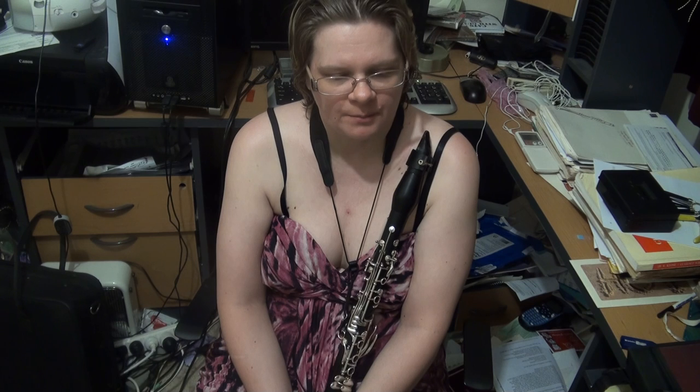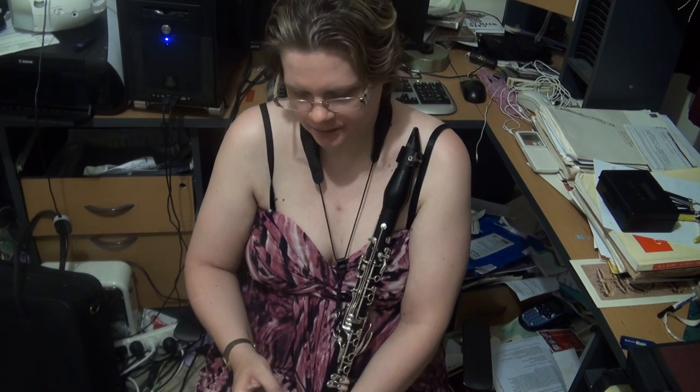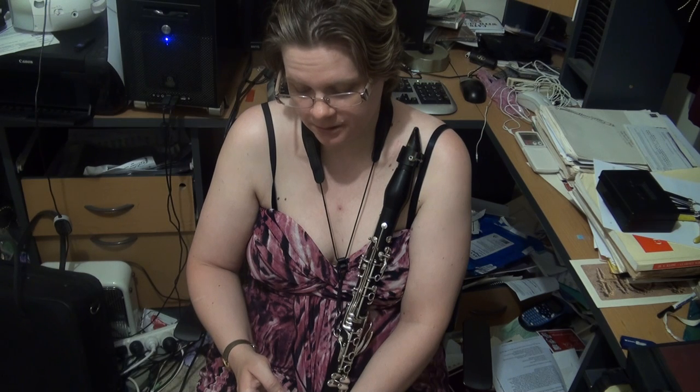The following arpeggios: G, D, and A major; E flat and G minor; dominant 7th in the key of C. The tempo is a little bit faster now — it's 96, although I won't take it at 96.